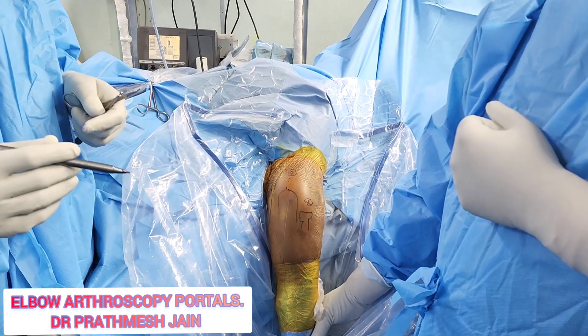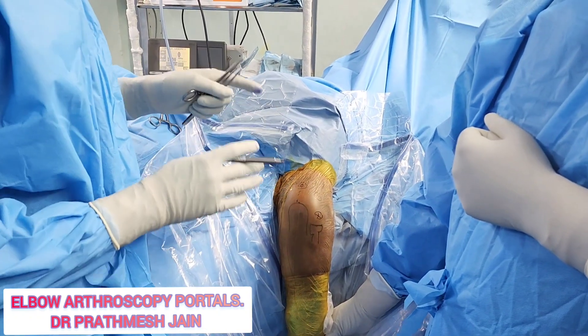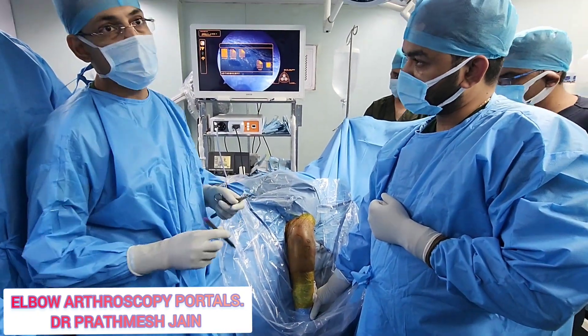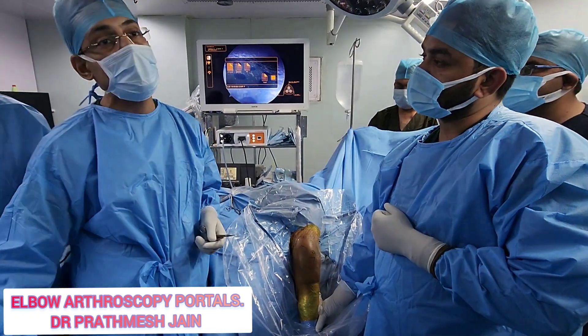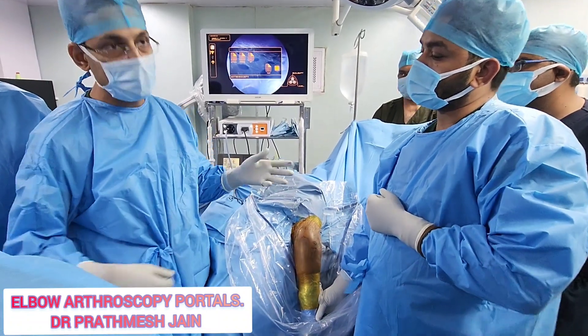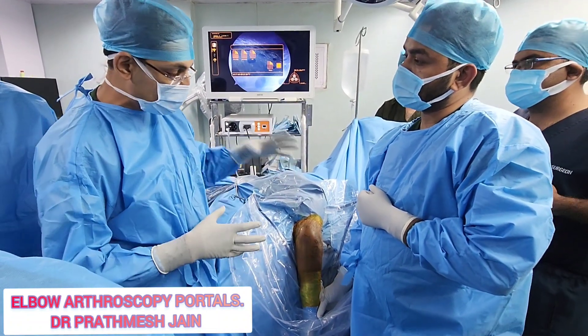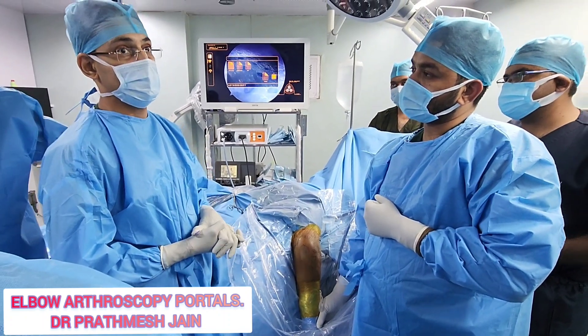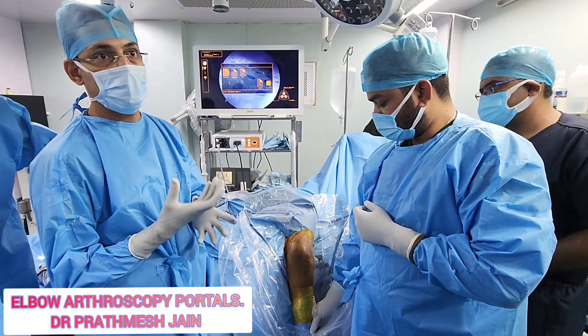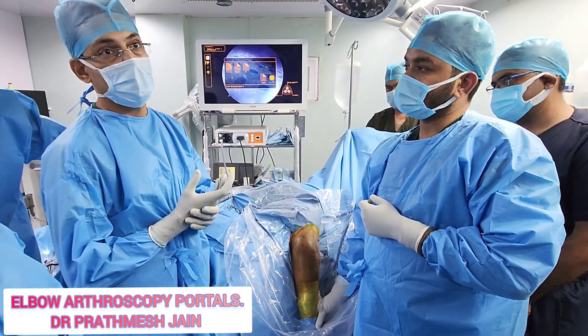If you take all these considerations into mind, most of your nerves will be safe. Whenever you are doing elbow arthroscopy, be very careful about the indications — do not jump into very difficult indications initially, because there is a documented chance of nerve palsy which is much higher in the elbow compared to any other joint. You need to select your indications carefully and proceed accordingly.